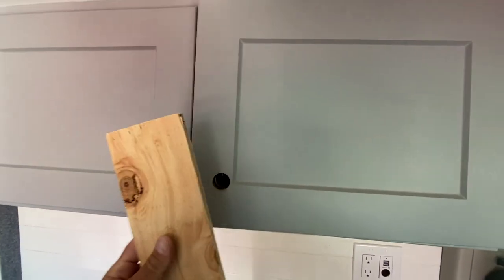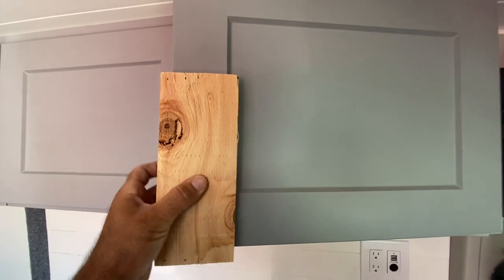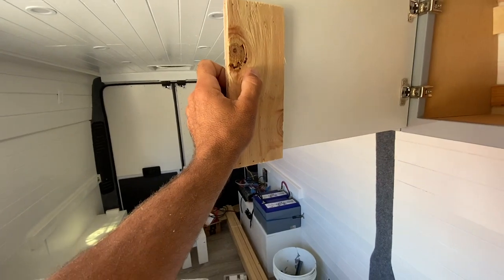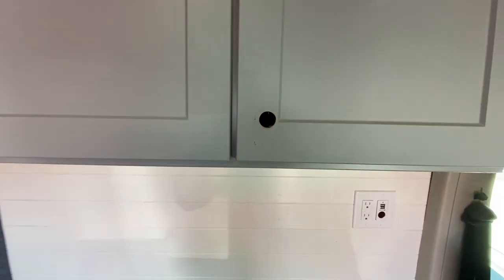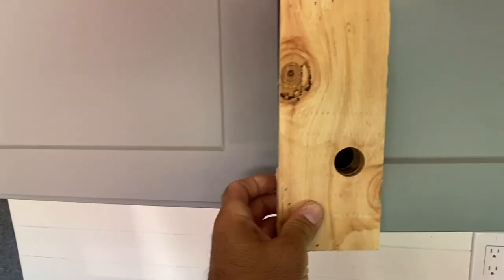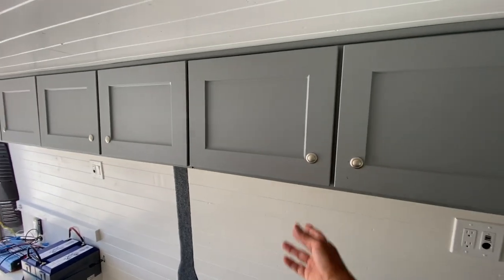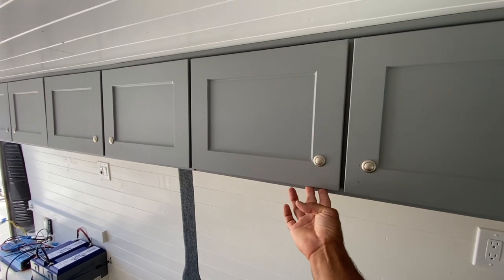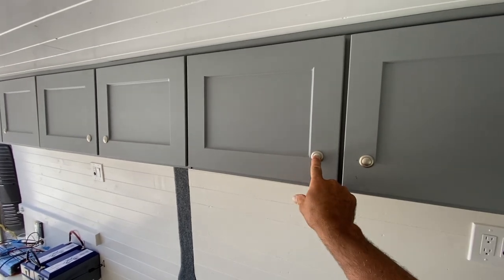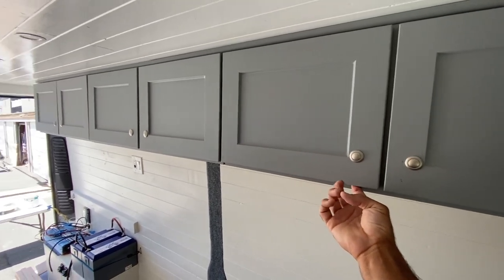First hole's in. Now I'm just going to put the guide on here and drill from the back through the guide — that'll give me a perfect template so I can do all the doors. This is what it should look like. Perfect. This is what they look like when they're all installed — nice and tight, it won't rattle when you're driving, and then just pull it out. Now it's locked in. Looks pretty good.